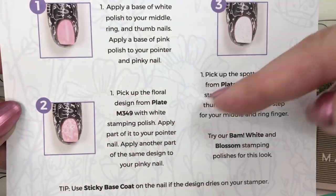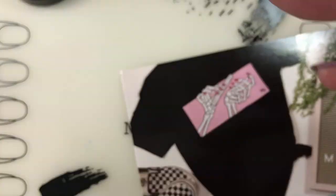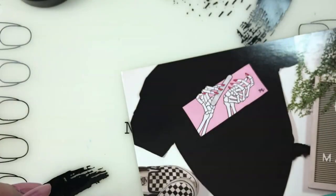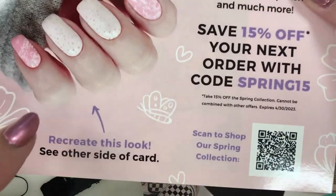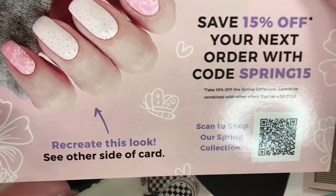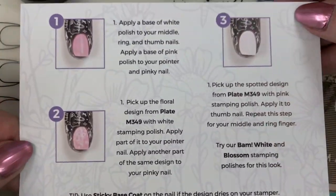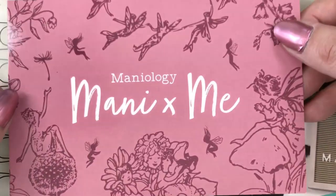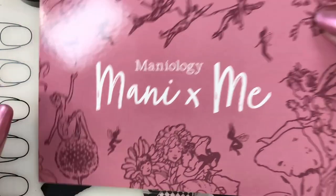It looks like they're doing two different ones, which is unusual, and I guess they're creating this manicure right here. Cute - recreate this look! I hope they're not doing that all the time; I like their tutorial cards. But it's fun that they're doing two nails, so maybe I'll do three on my video, who knows.